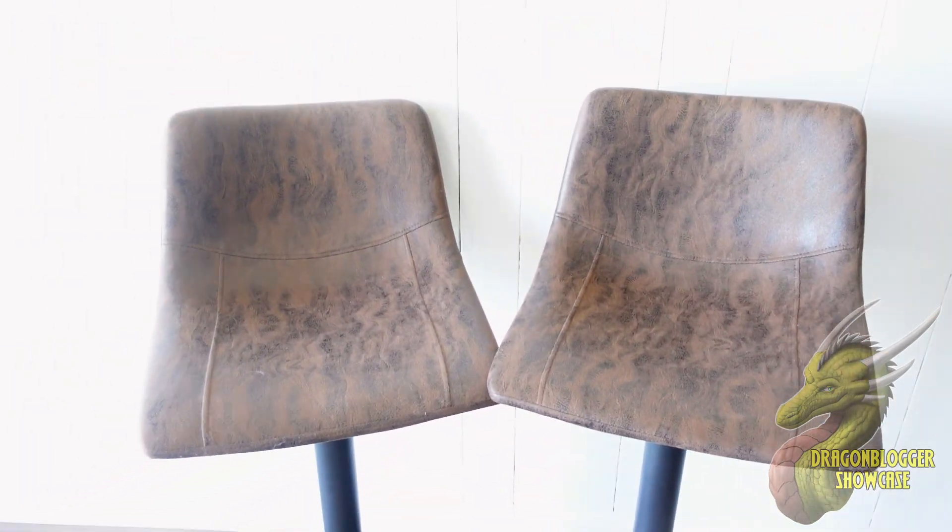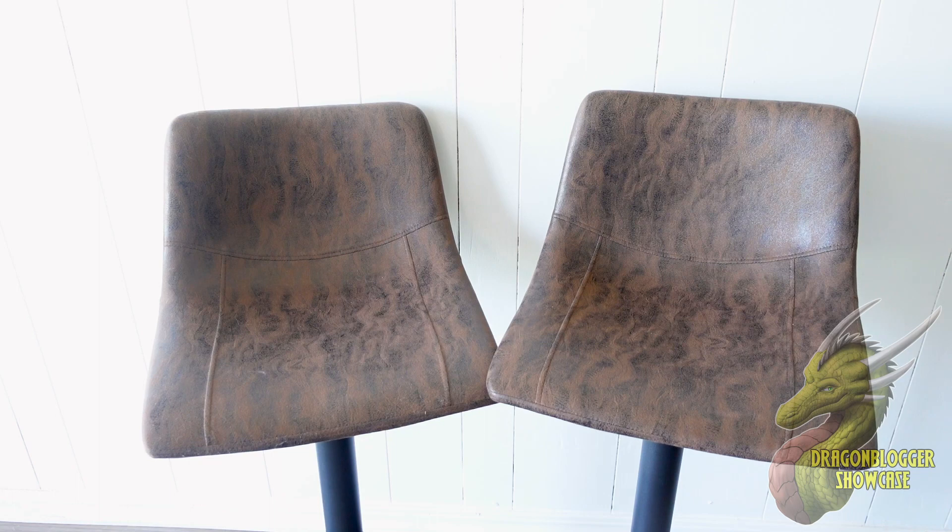These are also very comfortable chairs with a ton of different height adjustment. You can go pretty dang low and you can go very tall if you need that, so I'm going to show you guys that real quick.